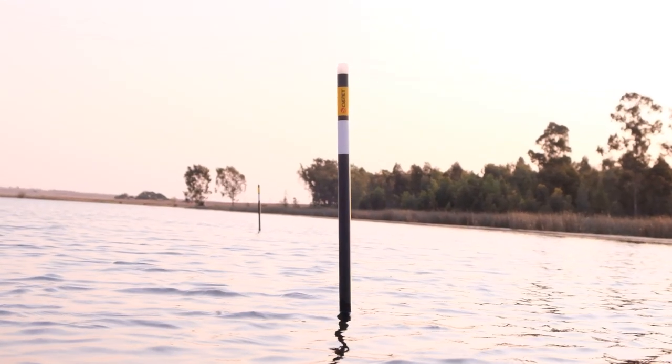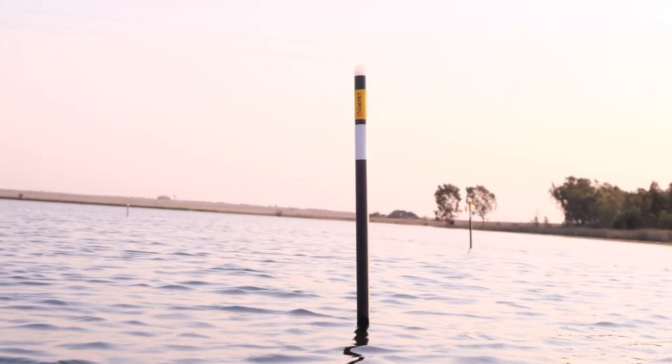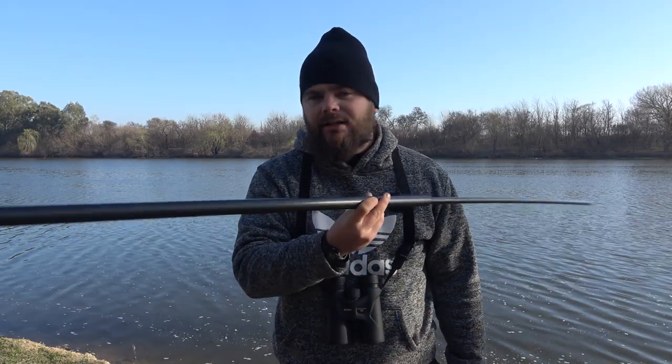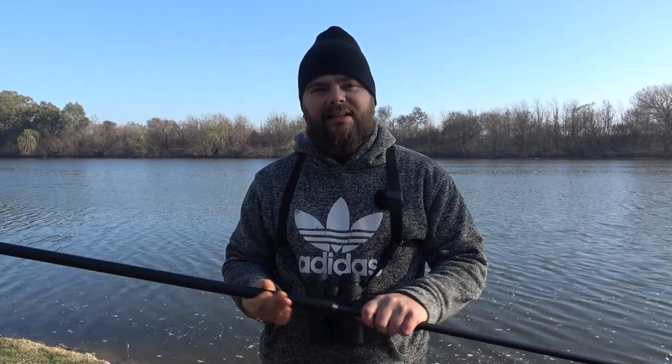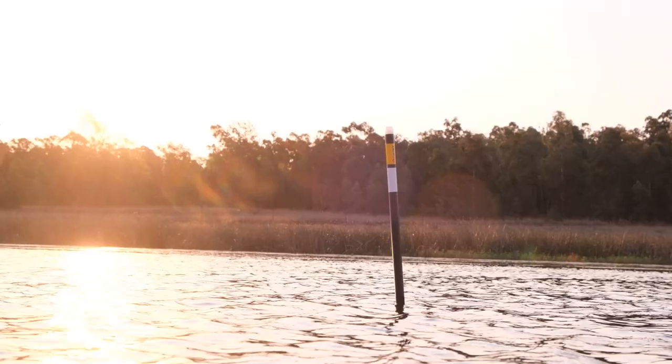It's a fantastic investment in your fishing, especially if you use big dams. I think they come in six-meter lengths and you can buy more poles if you fish deeper waters. If you want to buy one of these, go to cmfcarp.co.za — you get a 10% discount if you use the code ITTF123. I used two of these for the Carp Masters and literally left my H blocks at home — gave them to someone at the dam — and I'm never going to use them again. So the Signet Marker Pole — get you some. Thank you for watching, till next time, tight lines guys.